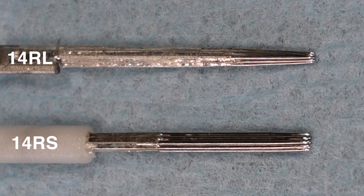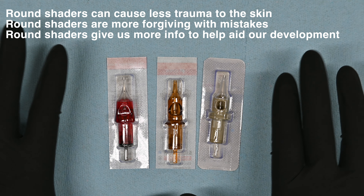A round shader can also help you see if you're not going deep enough, because a round shader is going to leave a Reiki sort of appearance to your line due to the spacing in between each individual pin. When used correctly, round shaders can cause less trauma to the skin we're working on. They are more forgiving to our mistakes, which is ideal for beginners. Overall, I feel like round shaders are better for educational and developmental purposes in the early days of our tattooing journey.